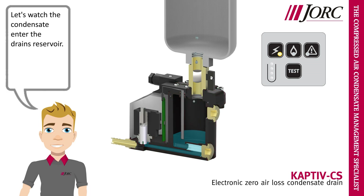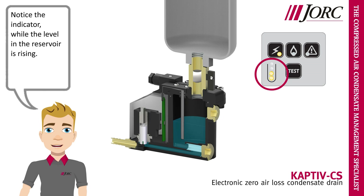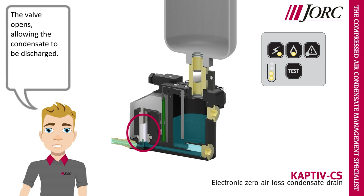Let's watch the condensate enter the drain's reservoir. Notice the indicator while the level in the reservoir is rising. When the condensate reaches the sensor level, a signal will be sent to the valve. The valve opens, allowing the condensate to be discharged.